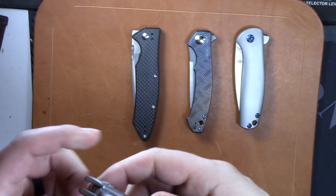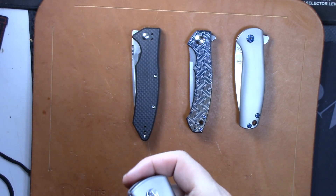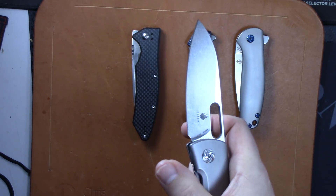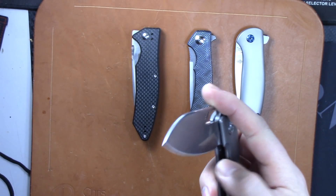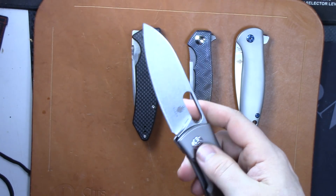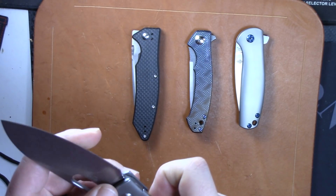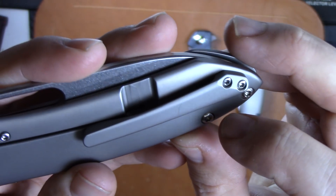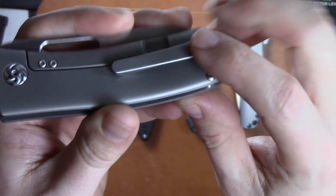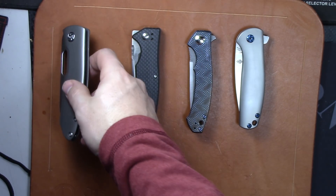The Kizer Wanderer will be up next. These go for $180 on Blade HQ and I'm going to let this one go for $130. You can see it has a super smooth action, it's got a nice detent — some of these have had really strong detents but this one is really nice, easy to open and close, no blade play. It has been carried a couple times so you will see a mark right here.